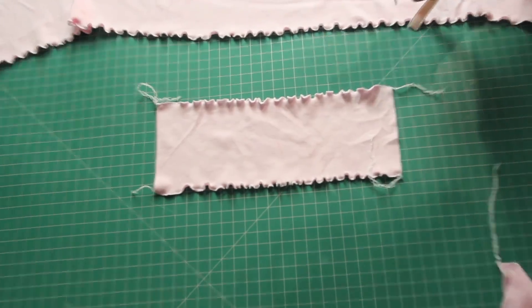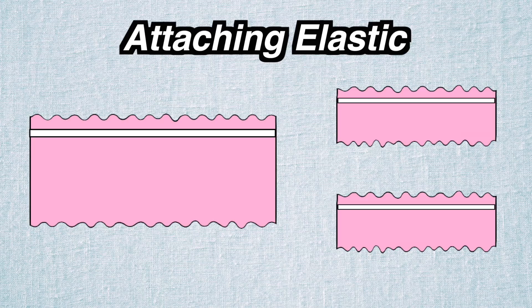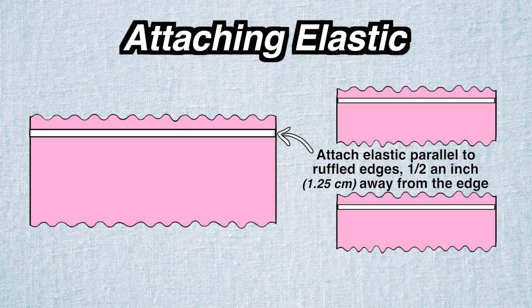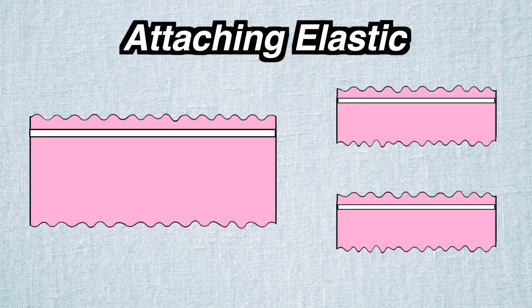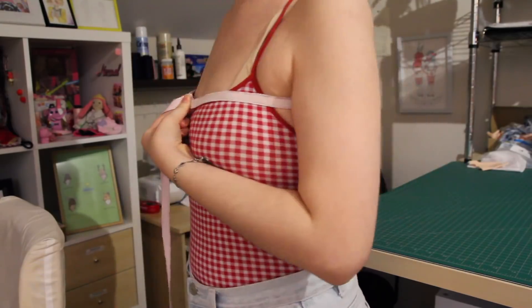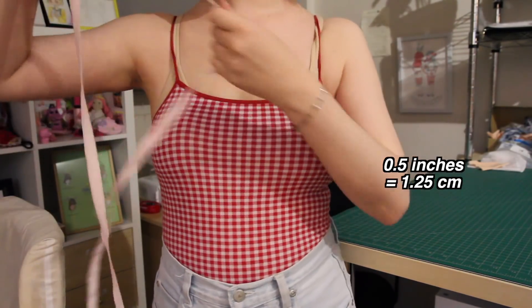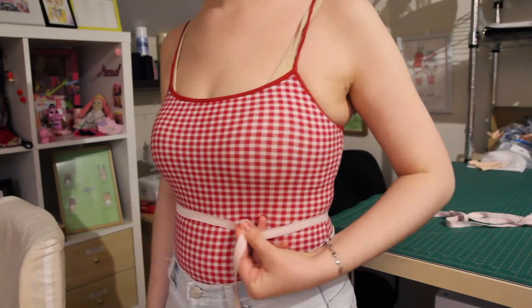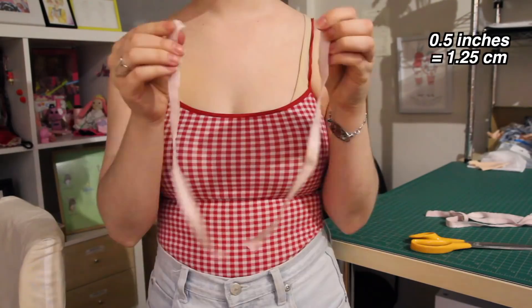Back to the project – I've ruffled all the long edges of all three rectangle pieces, so now it's time to add some elastic to make the top fit. I'm going to attach a strip of elastic to the top of each rectangle, about half an inch down from the top lettuce hem. You can also add elastic around the bottom edge as well – it totally depends on how you want the top to fit – but for me I'm just adding elastic around the top edge only. To measure the elastic needed, I wrapped it around my body where it will eventually sit. The top of the main piece will sit just above my bust. I made sure the elastic was snug but not too tight, then added half an inch and cut it. For the arm elastic, I wrapped it around the top of my arm, added half an inch, and cut two pieces at that length.